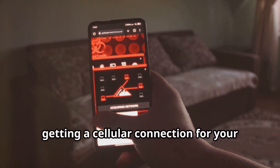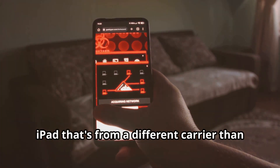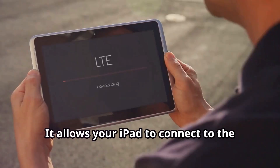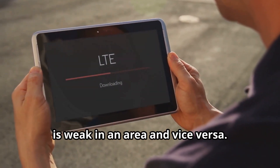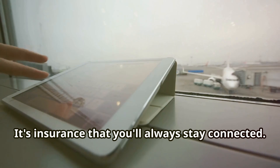Finally, getting a cellular connection for your iPad from a different carrier than your iPhone is advantageous. It allows your iPad to connect to the internet if your iPhone's network signal is weak in an area, and vice versa. It's insurance that you'll always stay connected.